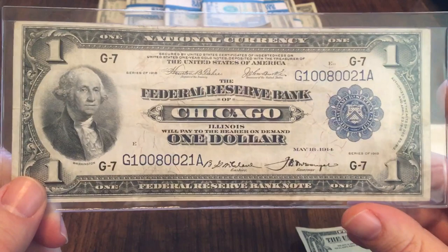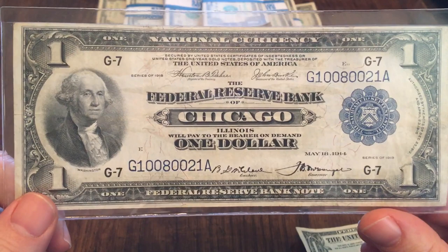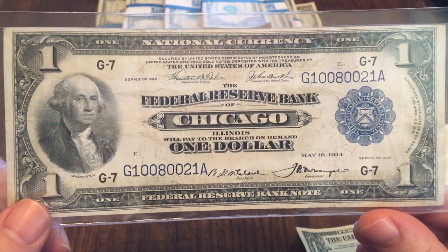This is part of the national currency series — also the same series that has the $2 battleship note, which is on my soon-to-get list, I hope. When I saw this one I was like, oh, that's that series — I knew I didn't have the $1 bill. Now I do, and I'll be on the lookout for that $2 bill.